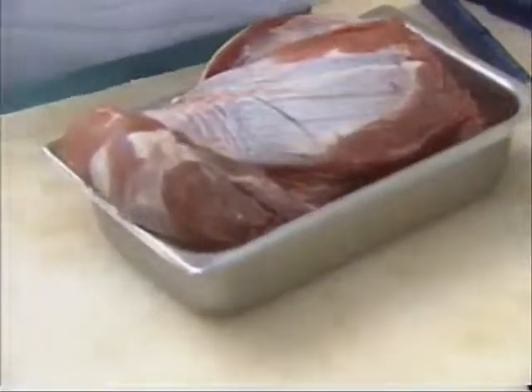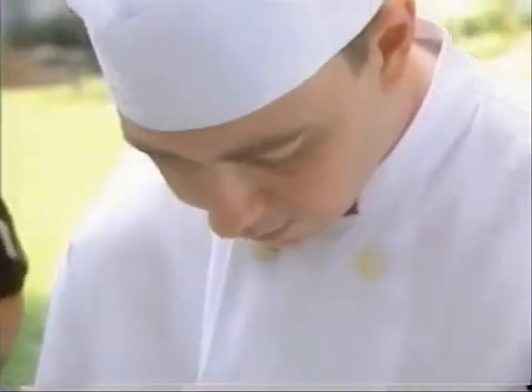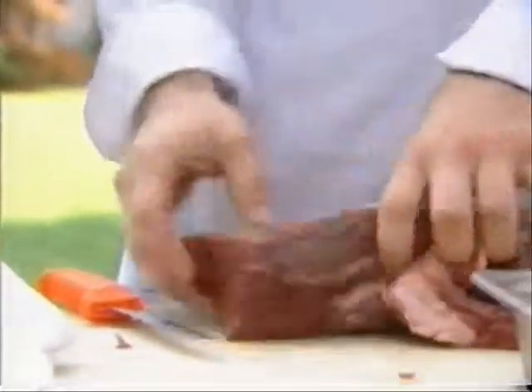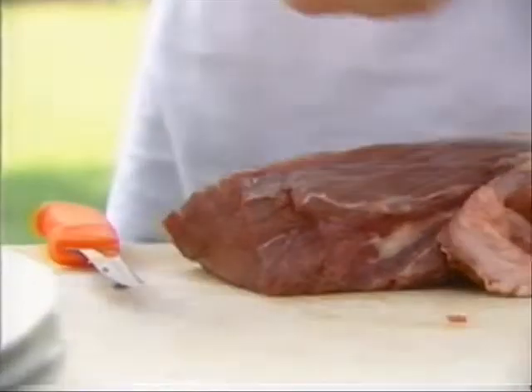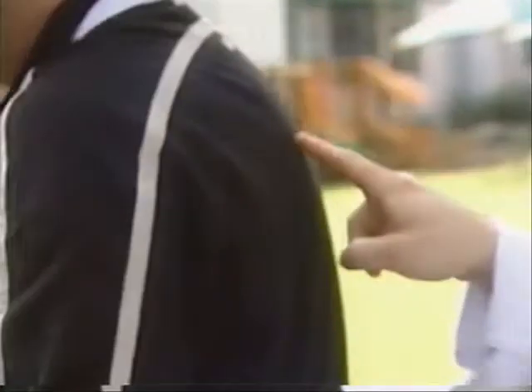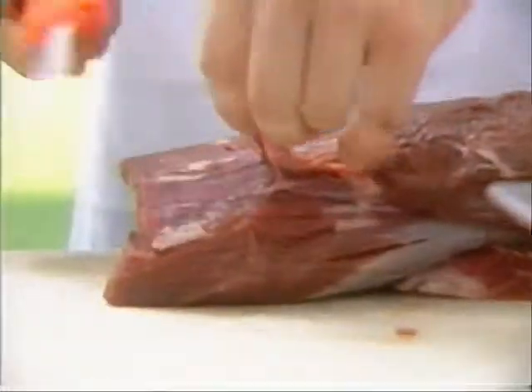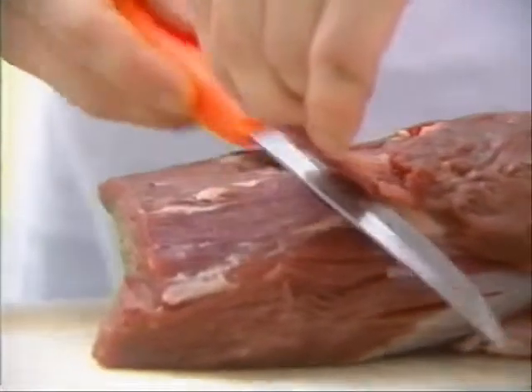Buffalo? That's correct. So what we're going to do here is just trim off a little bit of the excess tissue and fat. Now what part do we have here? This is the tenderloin. It comes right down your back under the ribs, right around through there. It's the most tender part of the animal.